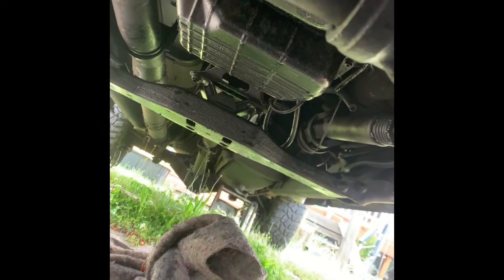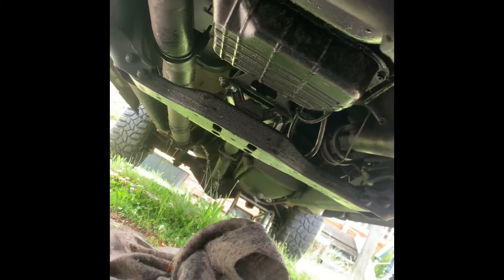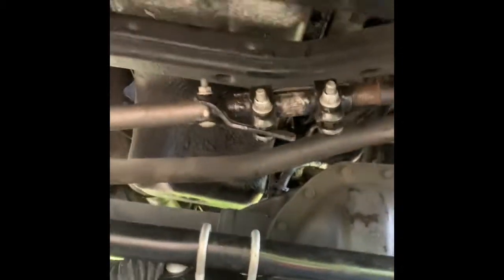The engine mount bolt is an 18-millimeter - relieve the pressure with the jack, back it off, and take it out. Those two slots in the middle of the screen have two 15-millimeter nuts that you need to back off for the transmission crossmember. That'll also allow you to jack the motor up to get the oil pan out. We have the 18-millimeter engine mount bolts removed with the jack up underneath the AC hard point.